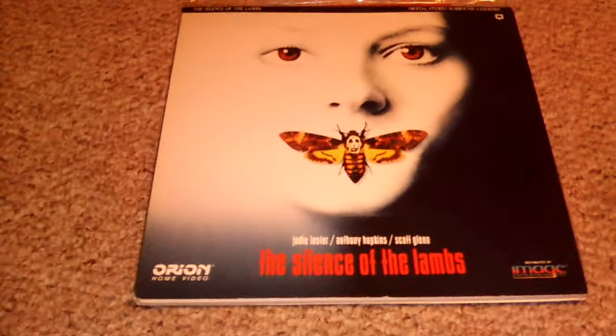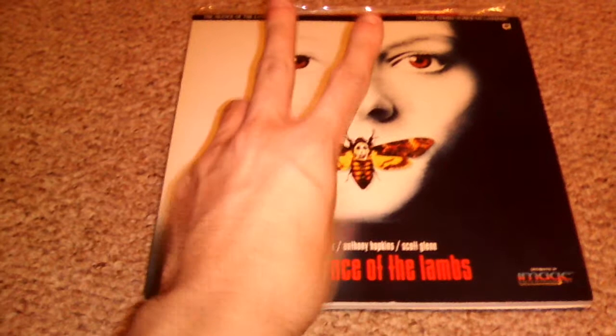How is everybody doing today? This is Christian. We have a laser disc update. We got two laser discs for y'all that I want y'all to see.